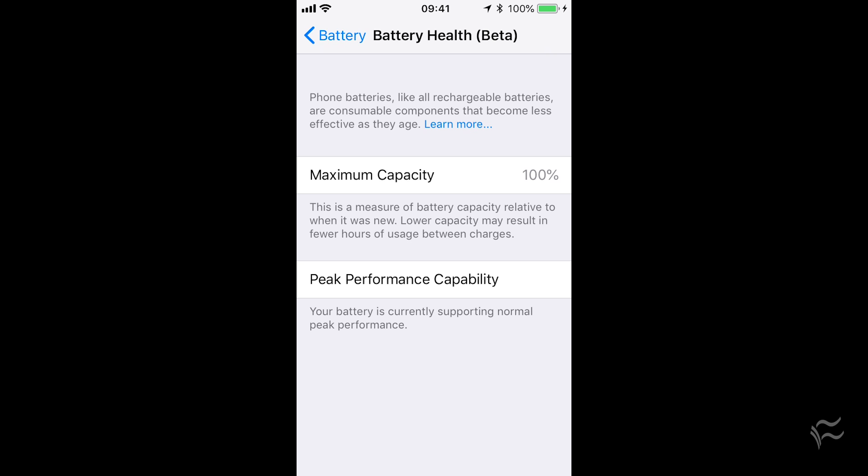For Tech Republic, I'm Brandon Villarolo. Be sure to tune in for more tips and tricks just like this one on techrepublic.com.